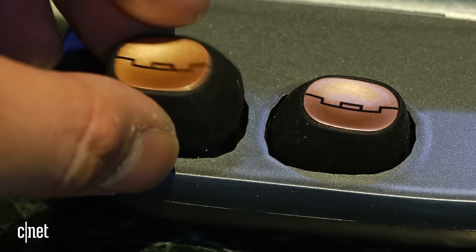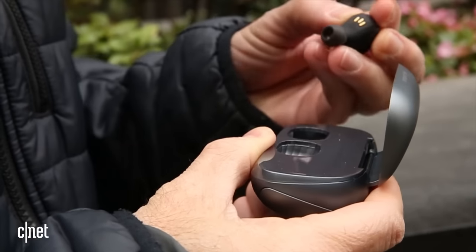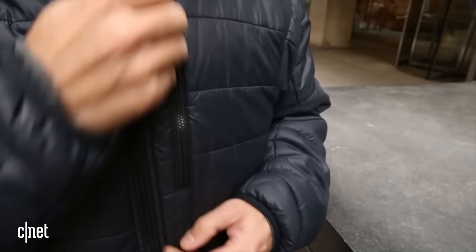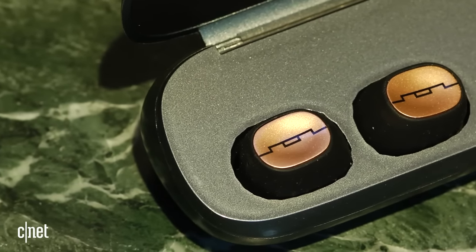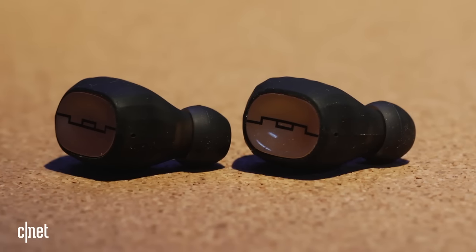The buds automatically turn off when you put them in their charging case and turn on when you take them out. You can also just use one bud as a mono headset for your phone. I like the design of the Amps Air, and I found that it worked reliably with minimal hiccups, which is an achievement for this type of headphone. I'm not sure it really distinguishes itself that much from the competition, but perhaps its price will come down with time, giving it an edge.